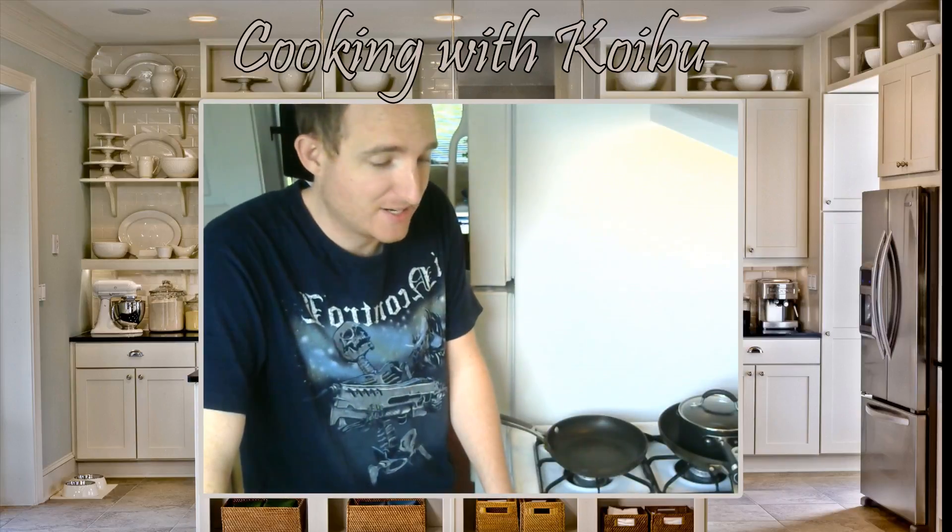Also with this arrangement here, I can't actually see chat, so I'm just crossing my fingers and hoping all the sound levels are right and everything's going well. So without further ado, let's start.